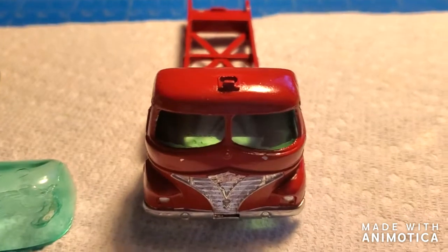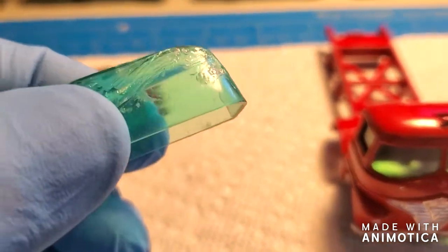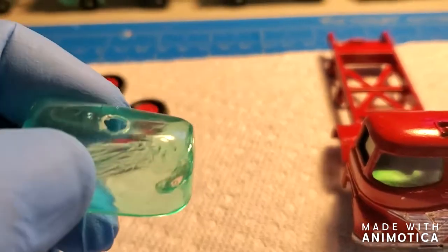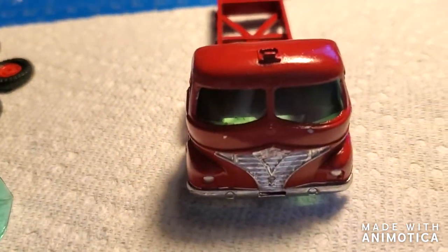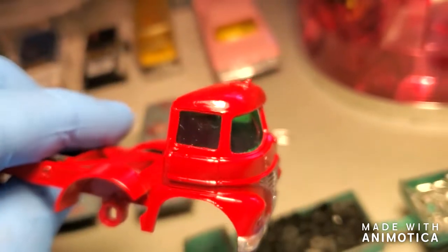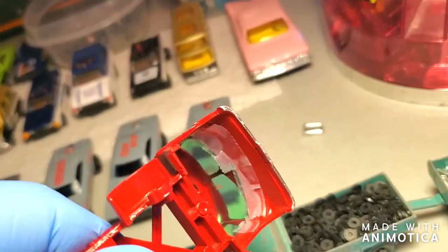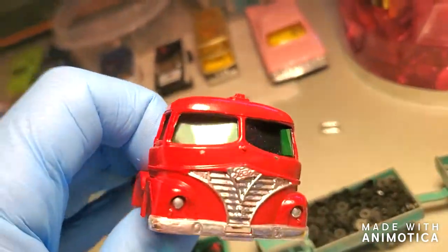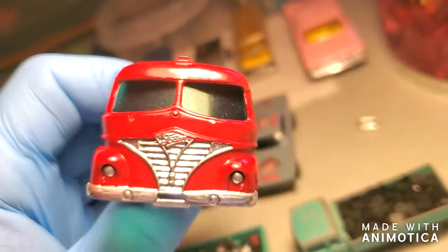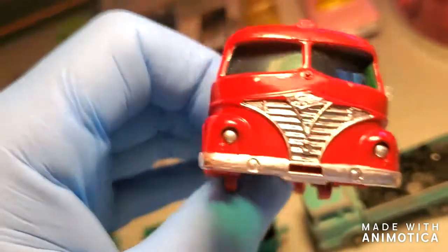Here's progress with the window unit for this Hoveringham Tipper. The windscreen was obviously not salvageable, so what I did was take some clear plastic sheets and airbrushed clear green on them — here's what I came up with. It's not bad, but making those turns is hard. I put glue and scotch tape in there to hold it. Hopefully through the years it'll stand strong. I need to touch it up a little bit with some red. I'm going to put everything out and see what we've got. Stay tuned.